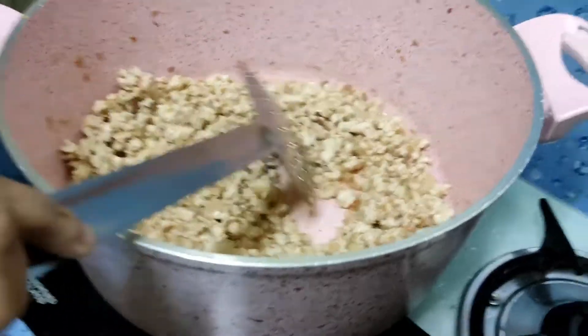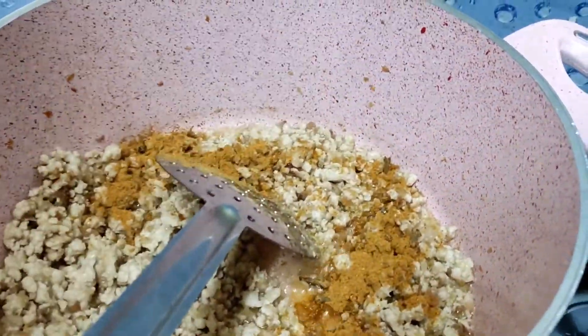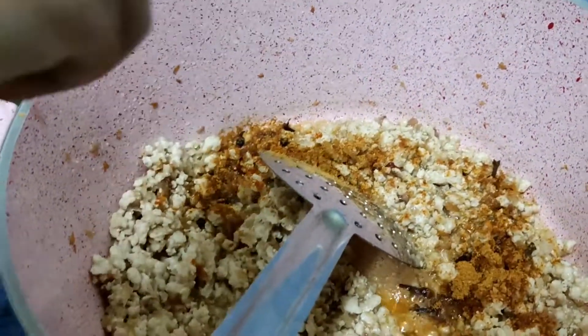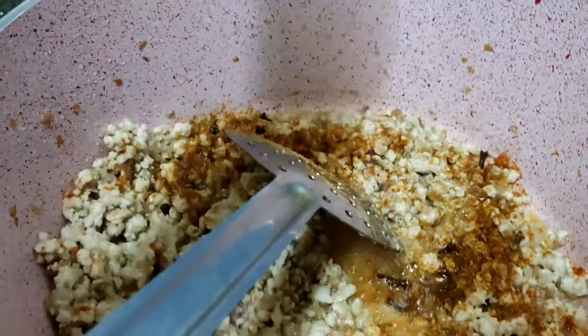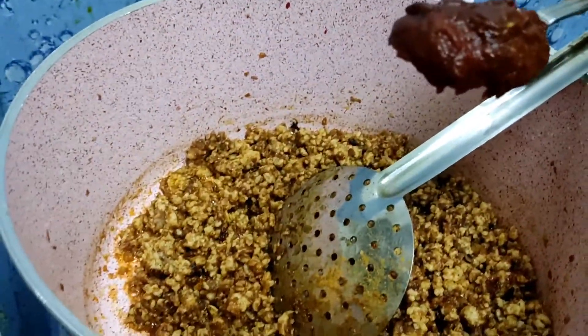Now we're gonna add some spices. First, two spoons garam masala, one spoon chili powder, half spoon turmeric powder. We need to add 100 grams tomato paste.